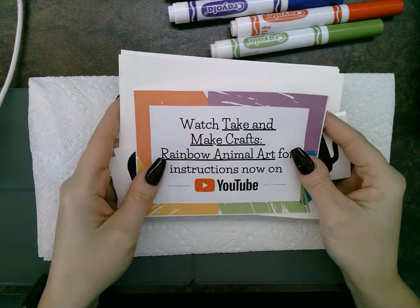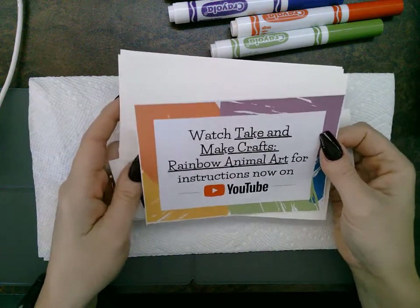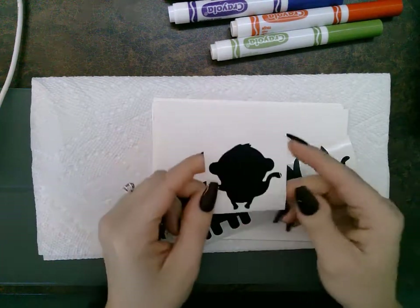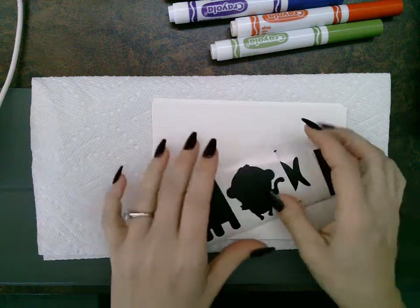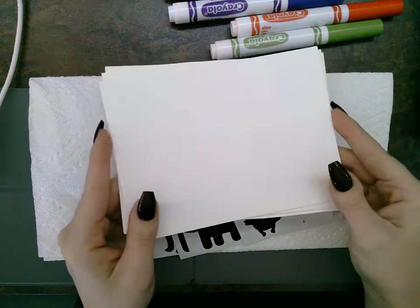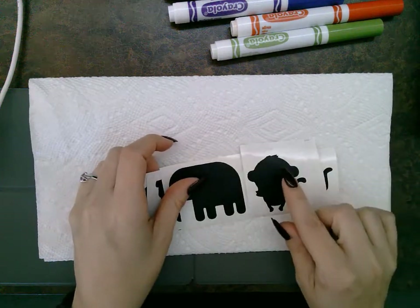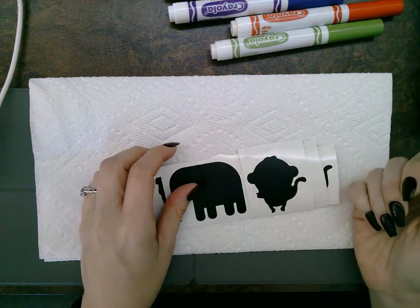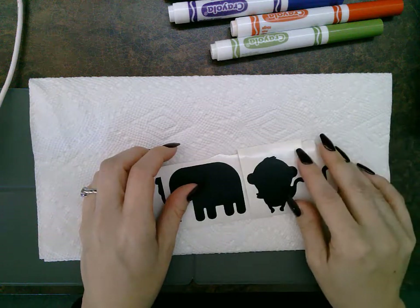Each kit is going to come with these materials in it. You can do whatever you want with them — I'm just going to walk you through one way to make your rainbow animal art. You're going to get these vinyl stickers. There are eight different animal shapes and they're really easy to peel off and stick onto your cardstock. Everyone gets four pieces of cardstock so you can make a window effect on your art when you're done. The stickers are re-stickable, so if you put a shape on and you don't like where it is, you can move it. We want them to be peelable so that when we're finished and it's dry, we can peel the stickers off and get that great silhouette of your animal.